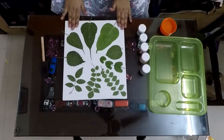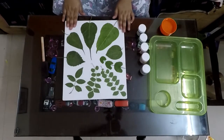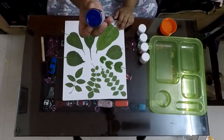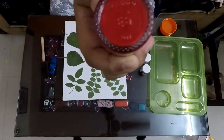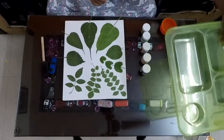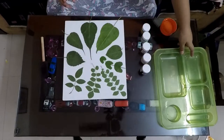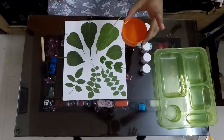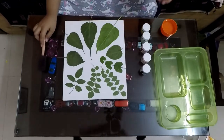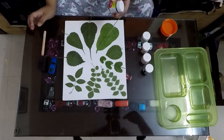We need a canvas board, some leaves, and acrylic colors — you can take the colors of your choice. The colors I have used are blue, orange, red, light green, and dark green. We also need a palette, a cup of water, and most importantly a sponge. Let's start with the first color, which is dark green.